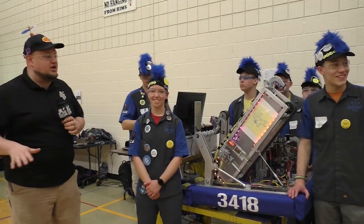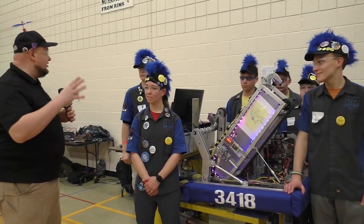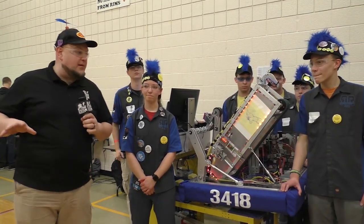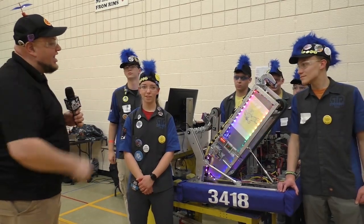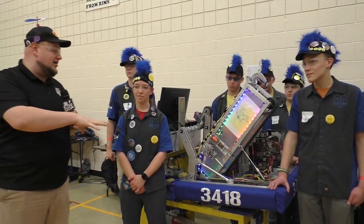Down here at the Sussex Mini Regional, checking out team number 3418, Robo Riot. I'm here with Jonathan, Olivia, and Logan. We're going to check out some of this machine on Behind the Bumpers, including a Corsair elevator climber, an interesting intake, and some custom fabrication done on the spot here as well.